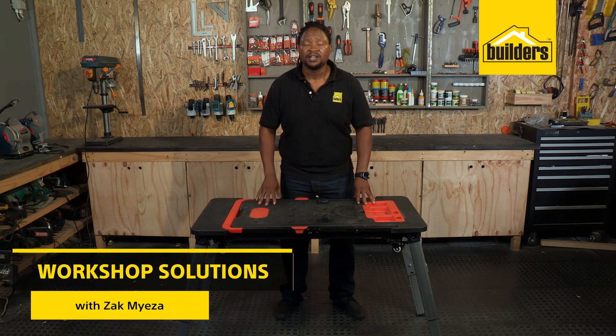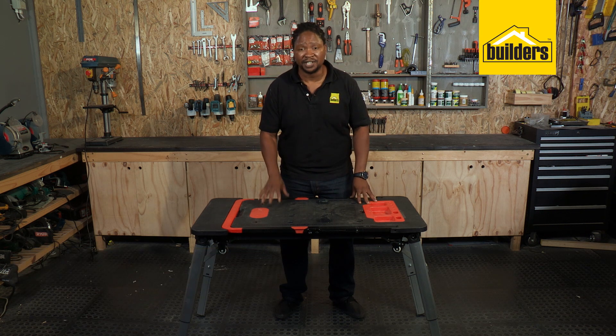If you're doing a lot of DIY, then you need a multi-purpose workstation. Dave showed me really cool features that he found on this Distant 7-in-1.